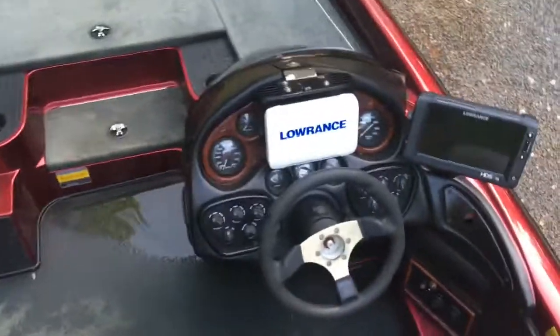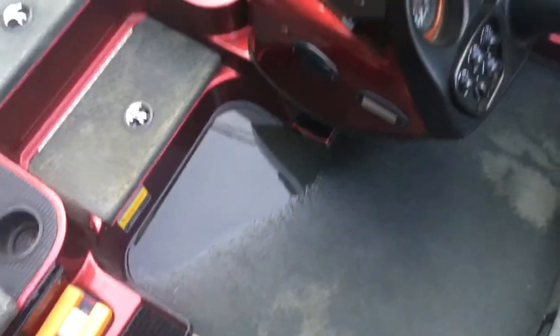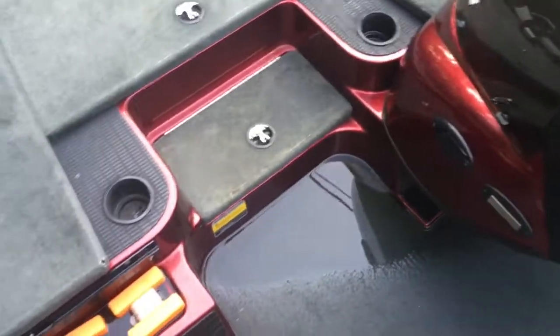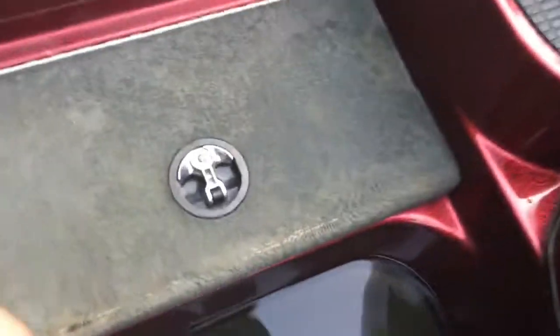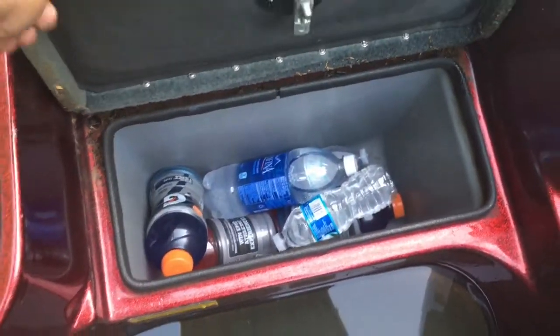Moving on down — it rained today, had the boat cover on, and I've got a leak in my boat cover so I gotta figure that out. There's the cooler — a couple drinks in there.